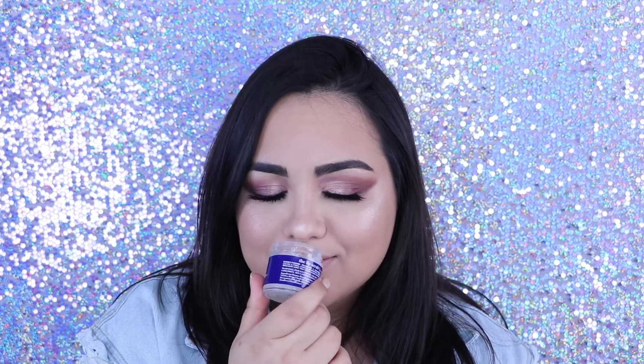It's the blueberry one. It smells so good and it tastes good because it's sugar. But if you don't have a lip scrub of your own, you could just make one really quick. Just grab some sugar or salt or both — either one will work because both are abrasive and will get off the dead skin cells. Add some oil, your preference, whichever one you like, and there's your lip scrub.